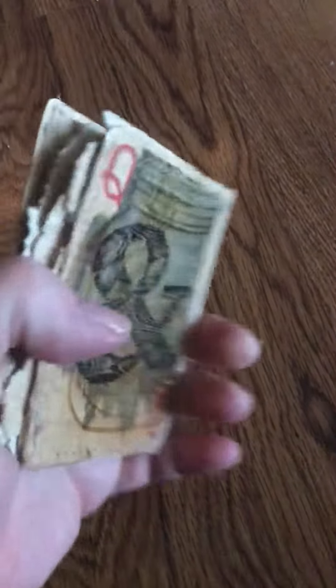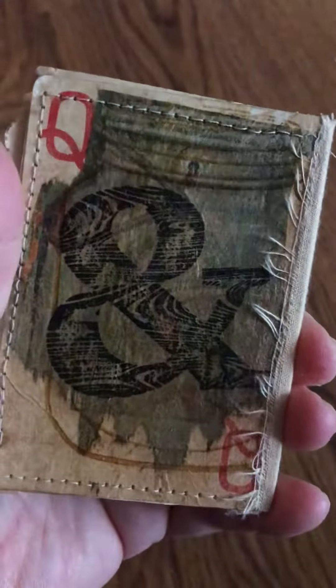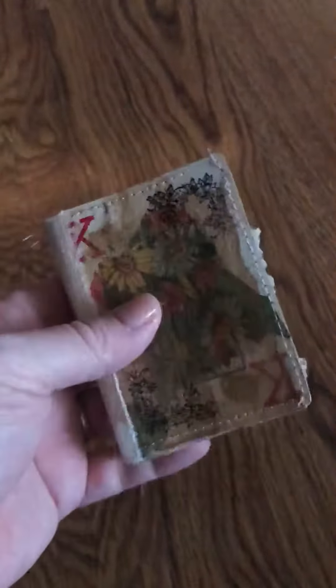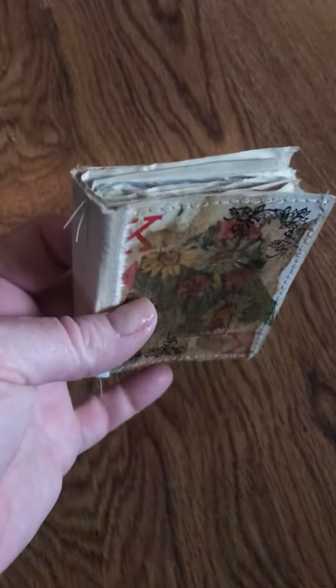I'll probably wrap it with a piece of lace or something. I'm having a lot of fun altering these cards. Alright, you guys have a great one. See you soon. Bye!